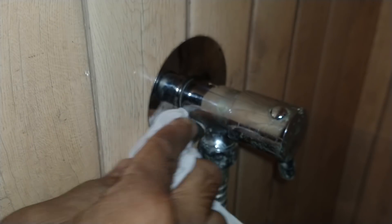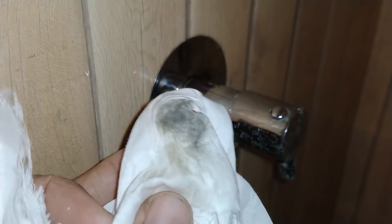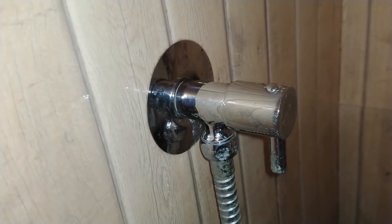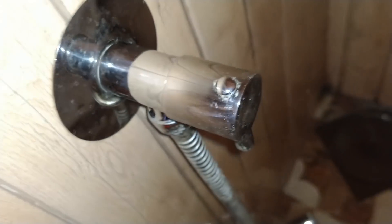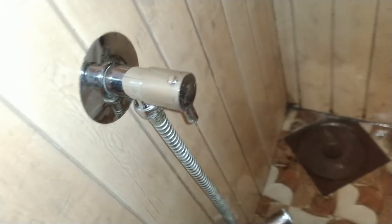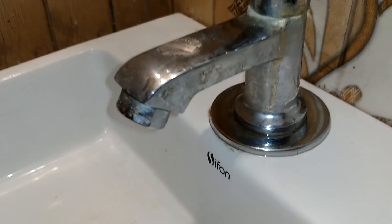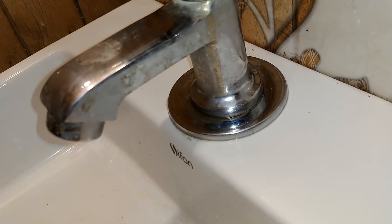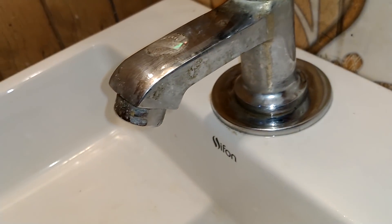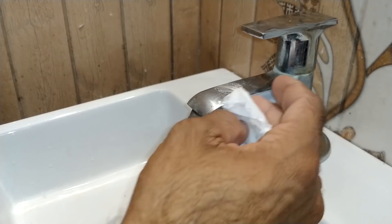This staircase is clean. We have to clean the water tap. You also need to clean the washbasin — we need to make sure we clean it on one side.